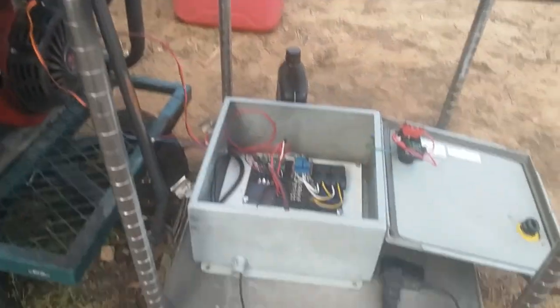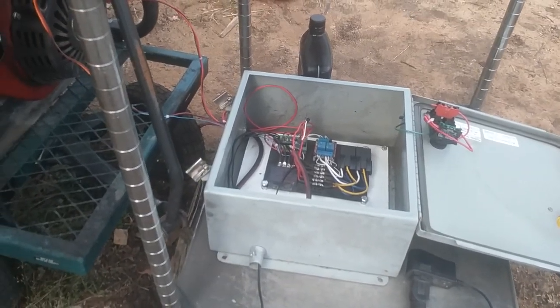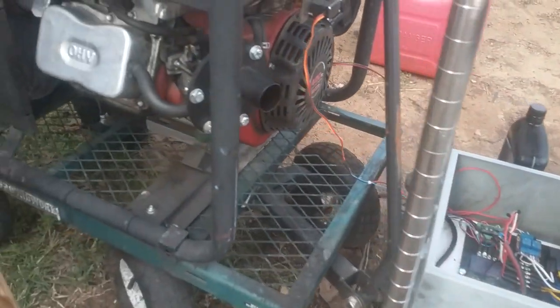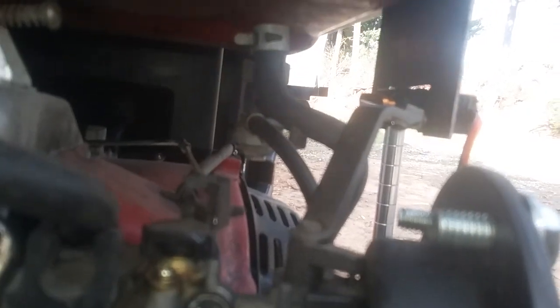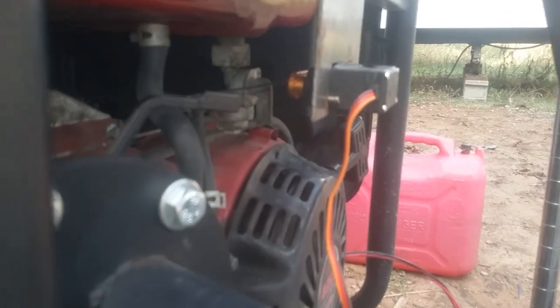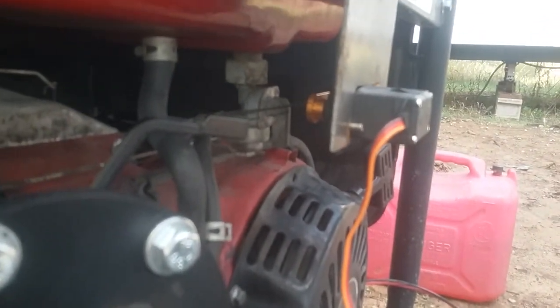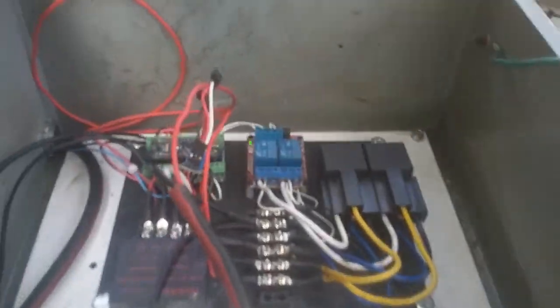What I got here is the auto-start system I've been working on. It starts out with the choke — I got a servo-operated choke mechanism, so when this is triggered it will automatically choke the engine and then go wide open once it's started. We got an Arduino in here as well.